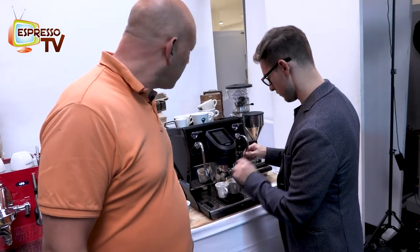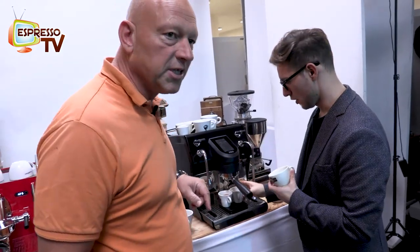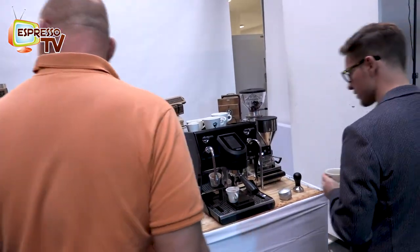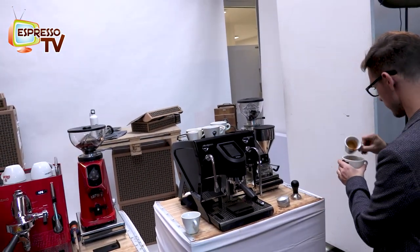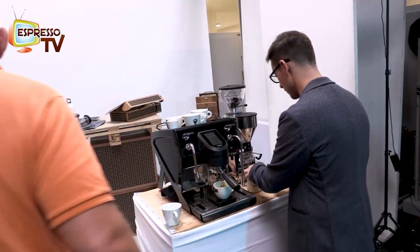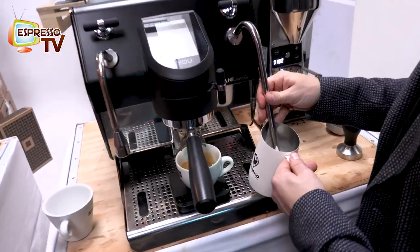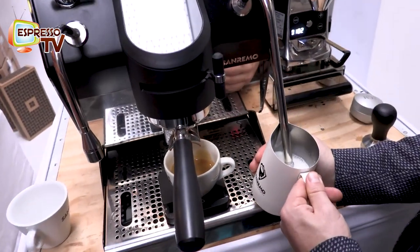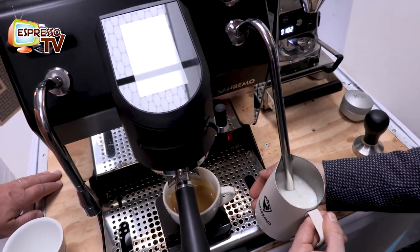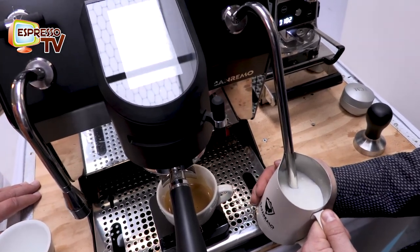After the lunch break we'll come back here and train on this machine. Now let's steam some milk to show how the milk steaming works. Even the steamer is pretty good — as a dual boiler it has very good power.